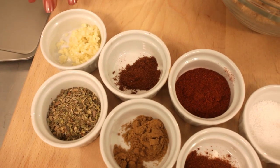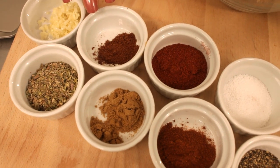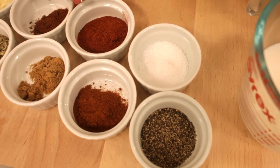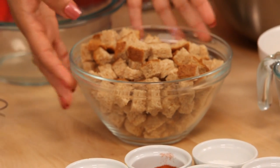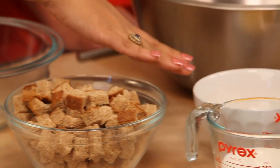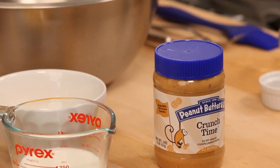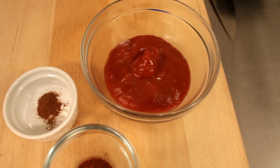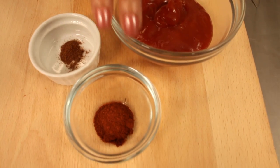Over here we've got some dried oregano, a little bit of garlic, some cumin, some cayenne pepper, some smoked Spanish paprika, a little bit of chili powder, salt, pepper, and we're using some toasted sandwich bread, a little bit of milk, some slightly beaten eggs, our crunch time peanut butter, a couple pounds of ground beef, and then we've got a little ketchup glaze made with ketchup, some cayenne pepper, and a little bit of smoked paprika.